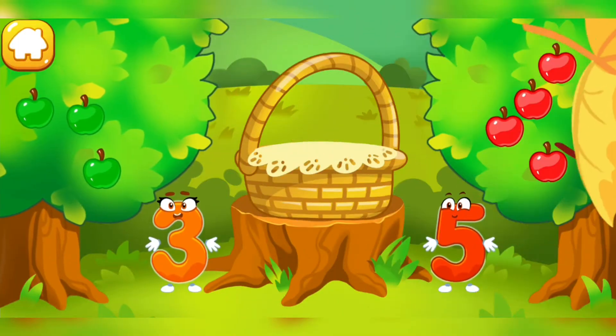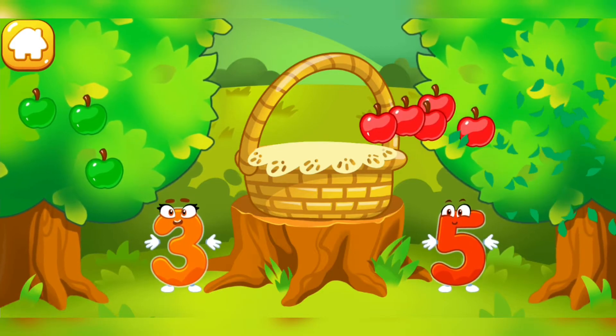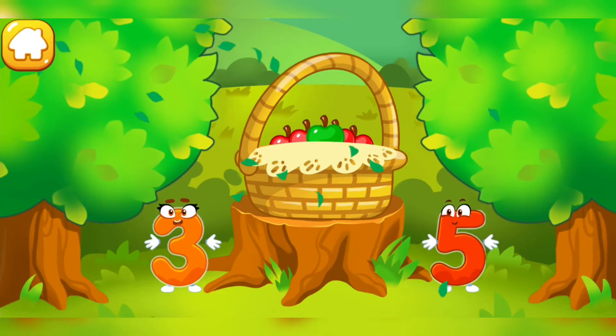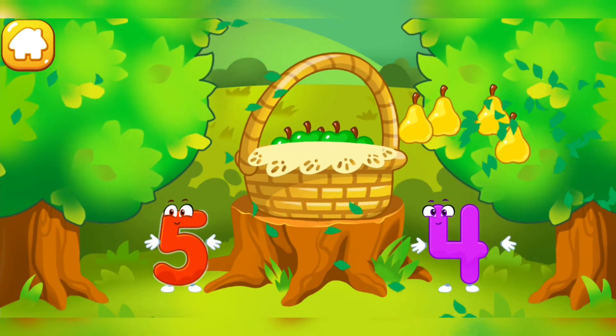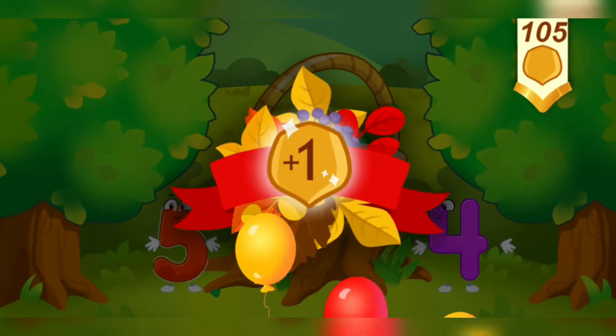There are many red apples. There are few green apples. Click on the tree that has more fruit. Tap on the tree that has less fruit. Click on the tree that has more fruit. Tap on the tree that has less fruit. Hooray! We have a basket full of fruit. Take a nut for the squirrel.